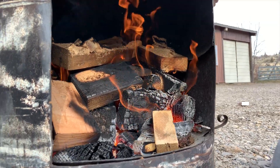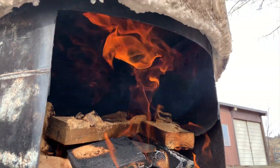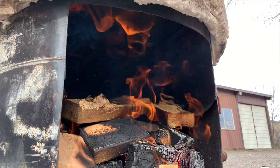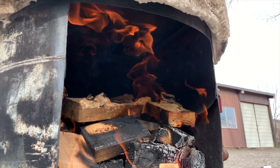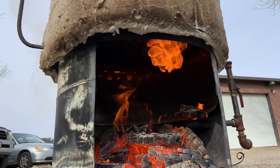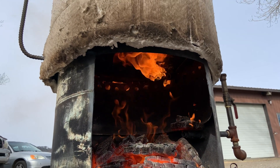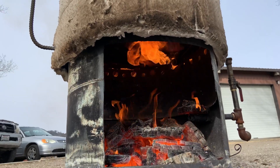The beginning stages of the retort have started, and you can see up above there the gas that's reburning coming out of that spout. There's a good view of that gas being reignited and just burning out of that. It's hot.